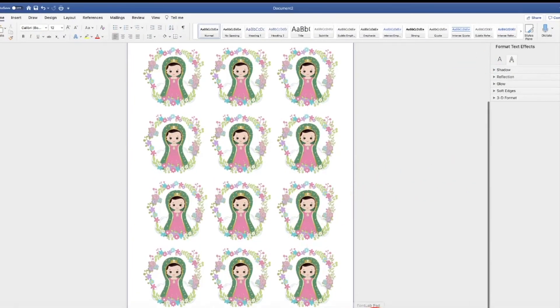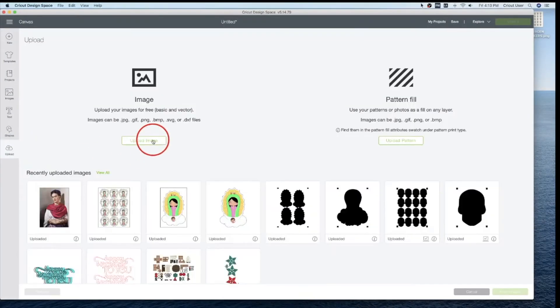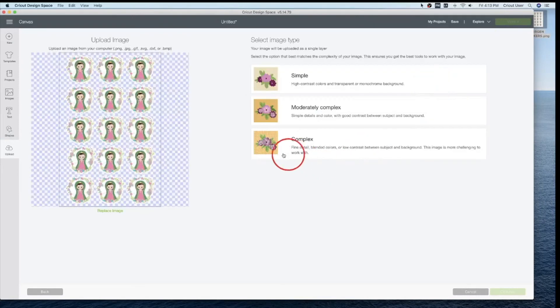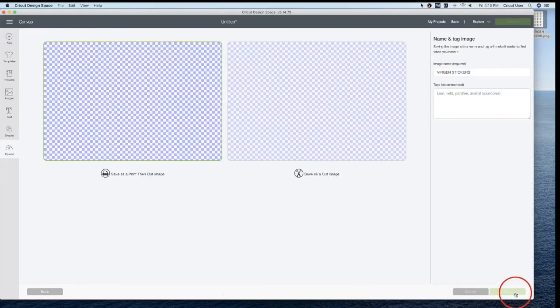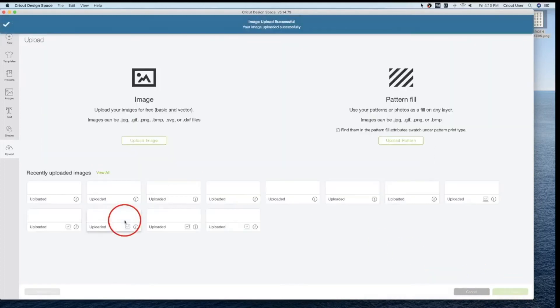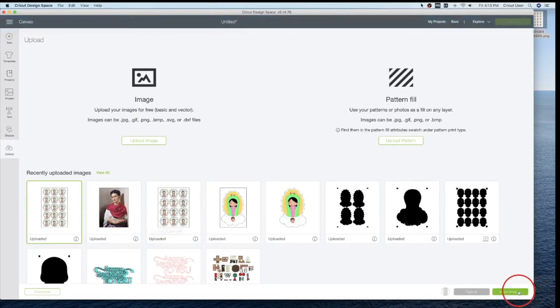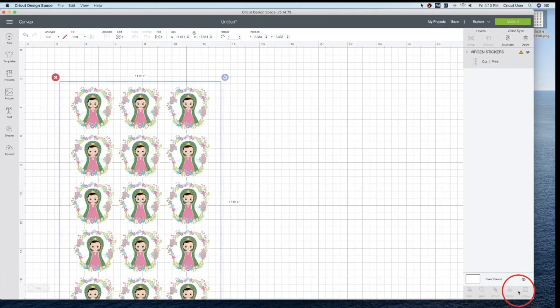I'm gonna take this one to Design Space. Upload, Upload Image. I'm gonna drag and drop. Complex. Take it to the canvas. Change the canvas to 11 by 17.